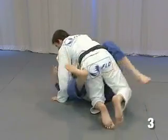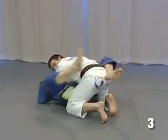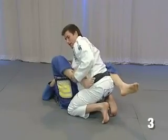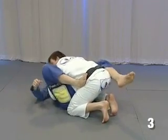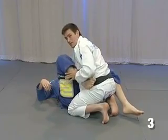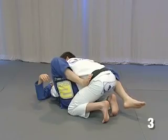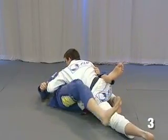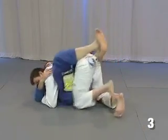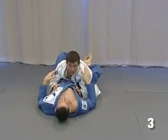Let's do it again. He puts his leg here — when he keeps the leg here, I cannot close anymore. There's a space here, so when he pushes my leg, I just stretch and come back. Now I'm in the same block again.